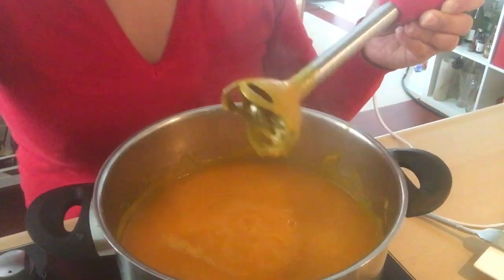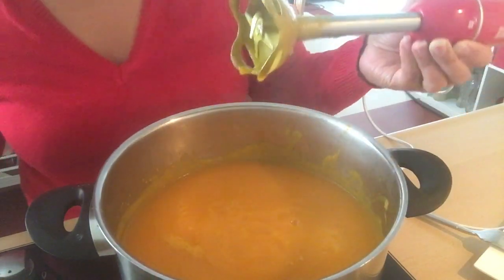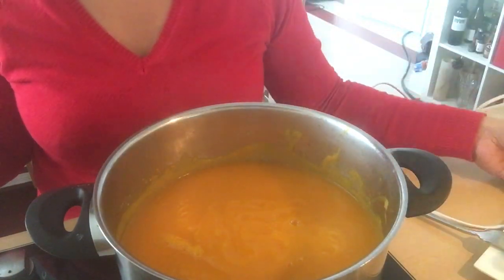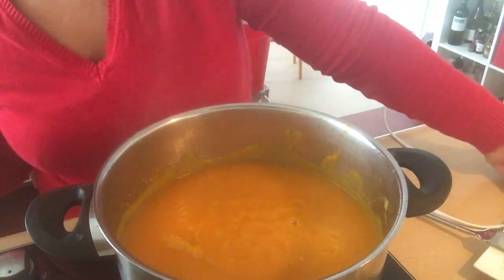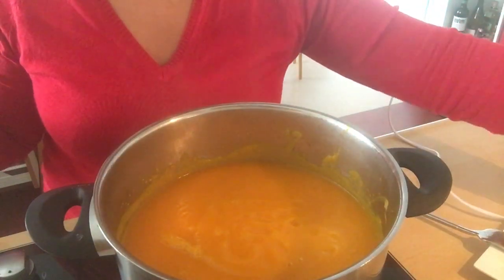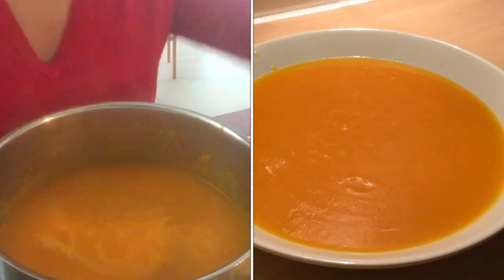That's it guys — yan yung soup, pumpkin soup natin. And later on we will serve this with cream and bacon — fried bacon — and of course with baguette or something. Ayan guys, I will use this later on to make the soup more creamier.